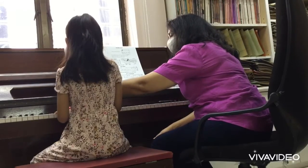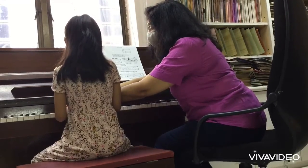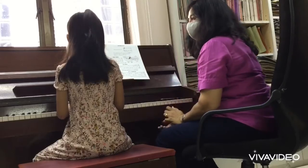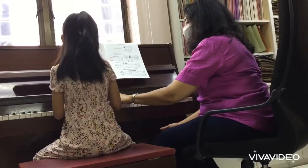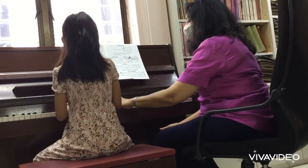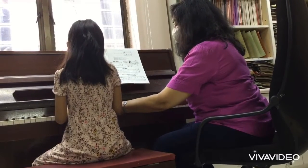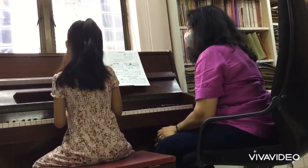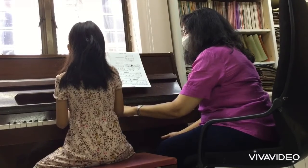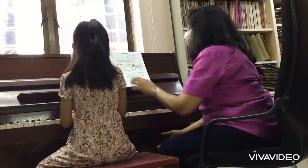It wasn't really a seesaw because your hand kind of jumped up and then you played this one. Remember what I said — you play and when you play this, you let go. Don't do this, that's wrong. Now you held — don't hold when you play this, let go. I know it takes a bit of getting used to, but you're a smart girl, you can get it. Two, three, four — very good.